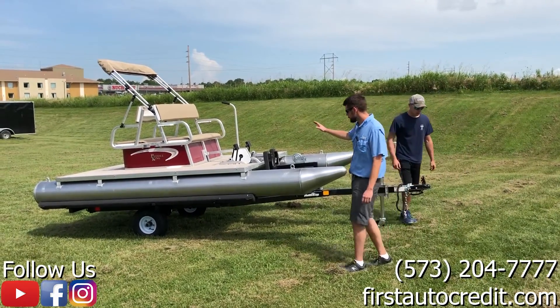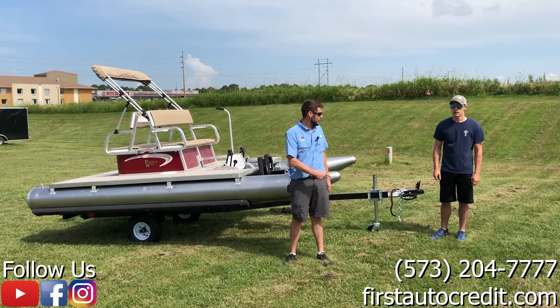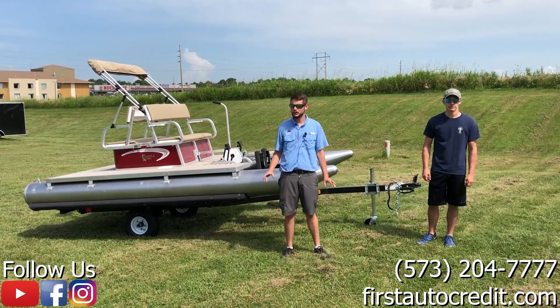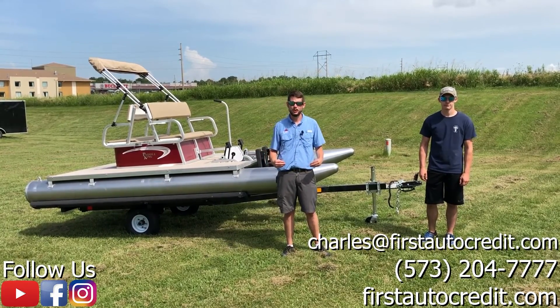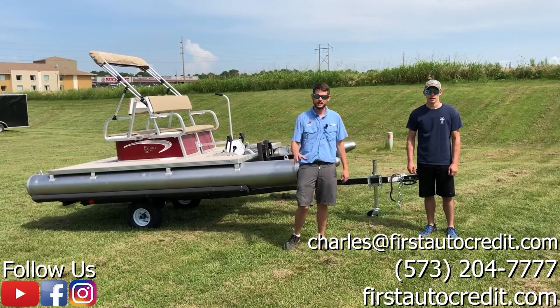This is how you can load a PK-4400 by yourself. Everybody thank Russ for helping out, and thank you all for watching. This is Charles at First Auto Credit. Any questions, you can email me at charles@firstautocredit.com, or hop on our website and check out all of our inventory. Thank you, have a good evening.